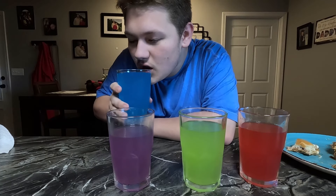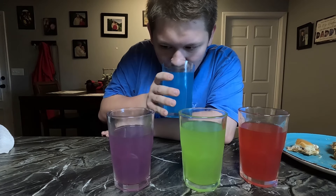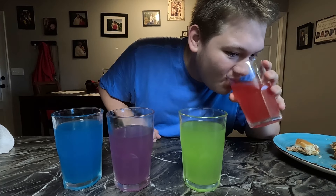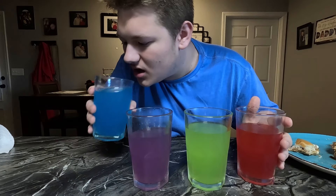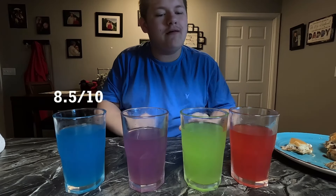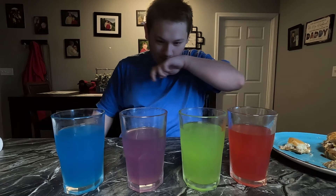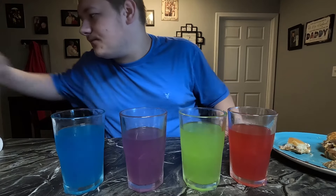And our final flavor - tropical. This one I haven't tasted before because I think it's a new flavor, I did not see this one last time. Let's try it. Oh that's really nice! They know what they're doing because they all taste nice and similar. I'd say this one's an 8.5 out of ten.